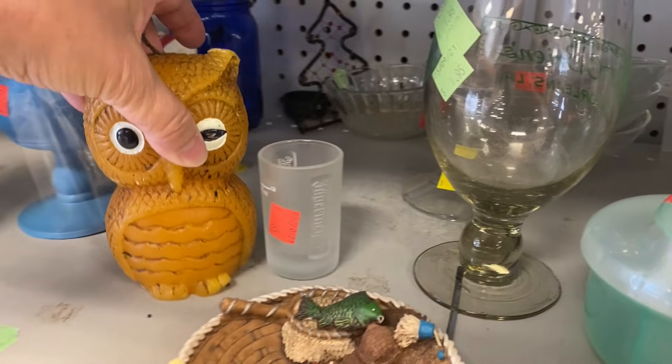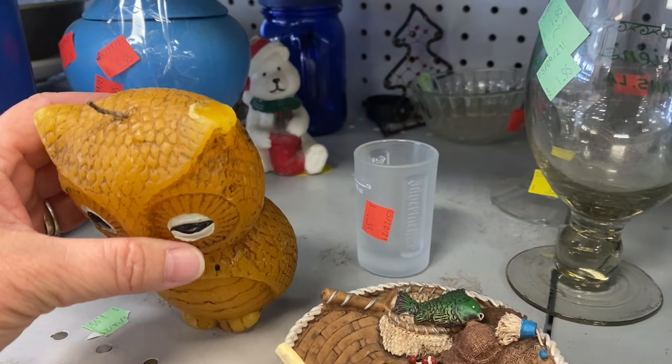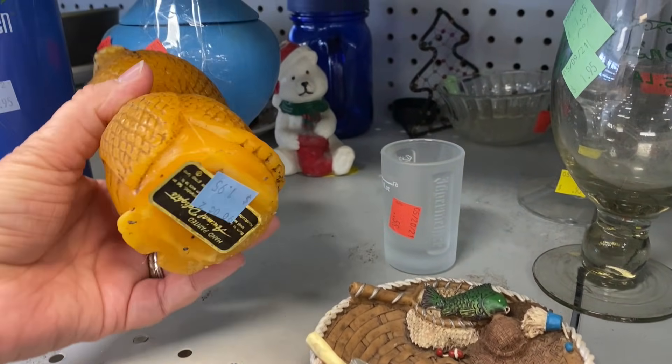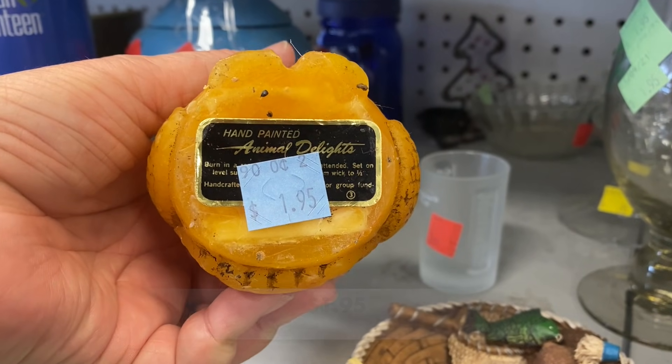I was loving this little vintage winking owl. It was a candle that looks to have been dropped on its ear — see how it smashed a little bit? Poor little guy. It was made by Animal Delights.